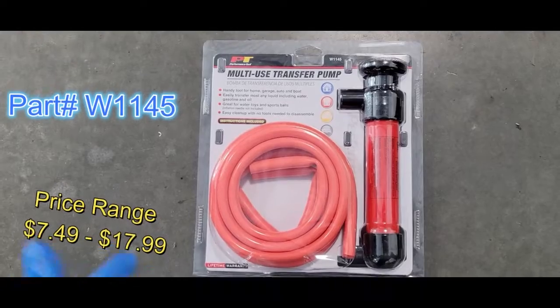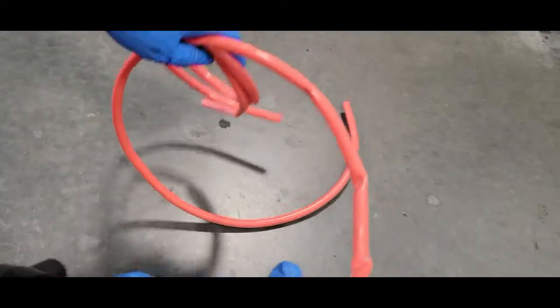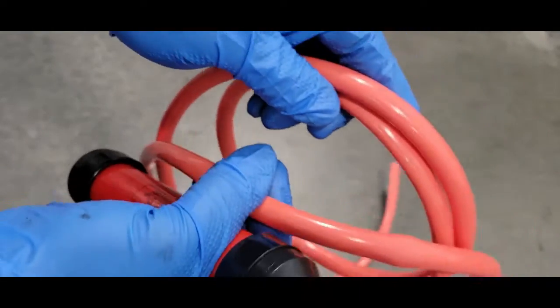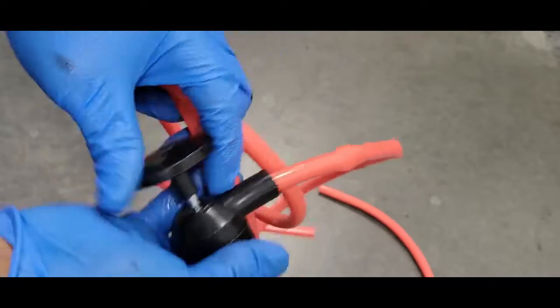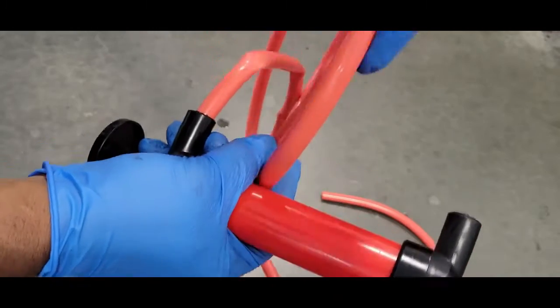Here's the part number — I got it from my local auto parts store. It didn't cost much, as you can see from the price. There are so many different ways to use this tool; it comes with several hoses, but I'm going to use these two hoses here. I'm going to suck out with one hose and pump with the other.